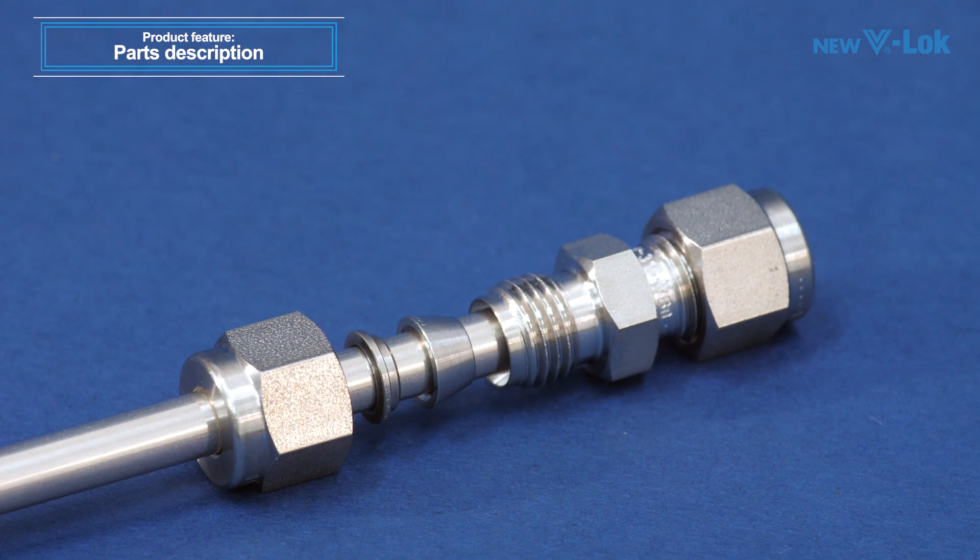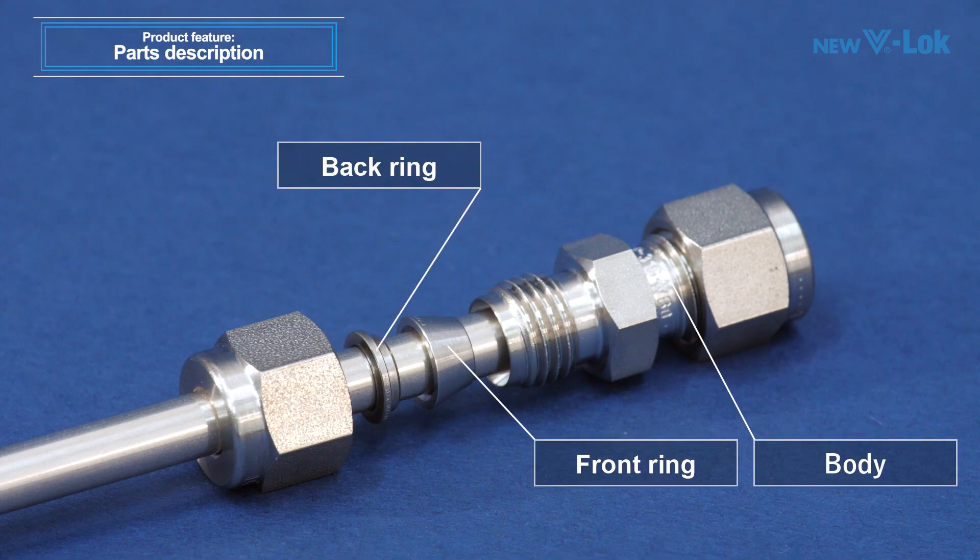The V-Lock tube fitting is composed of four basic parts: body, front ring, back ring, and nut.